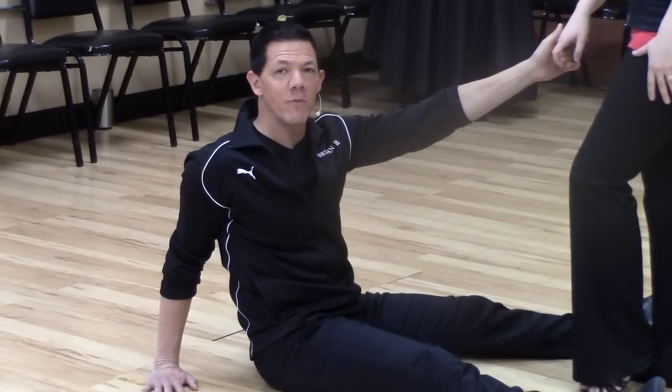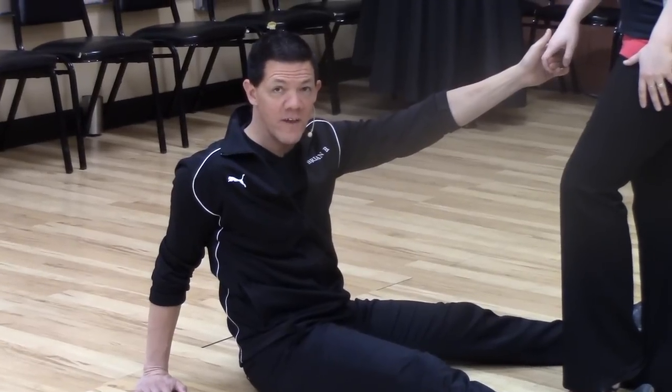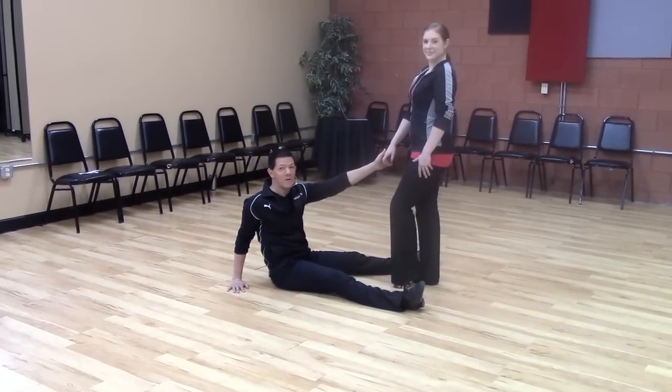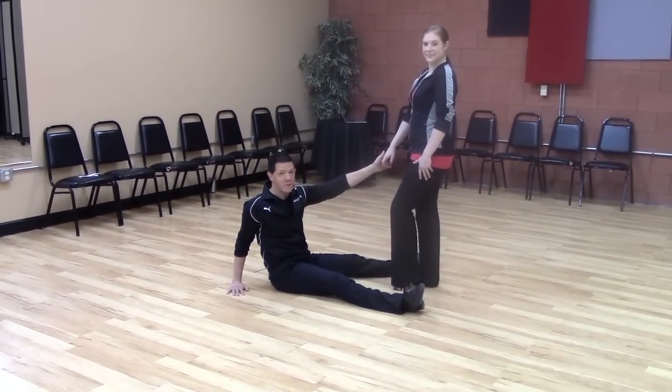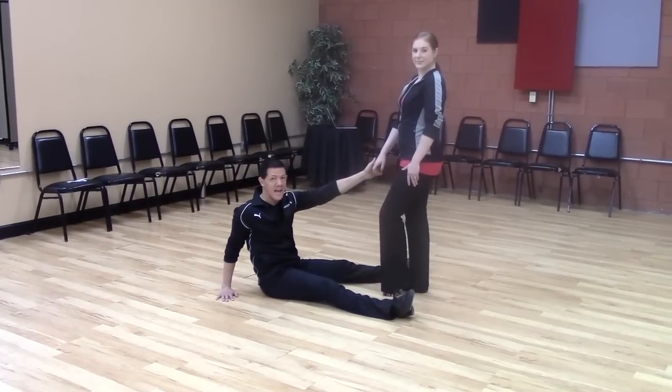Hey, this is Brian with Brian B's Move of the Week, and we are back with another breakdown of a high-level West Coast swing move seen often in Champions Jack and Jill. This is from the Ben Morris and Tessa Cunningham video — if you put into Google 'West Coast swing' and go to 152, you will see this high-level move.